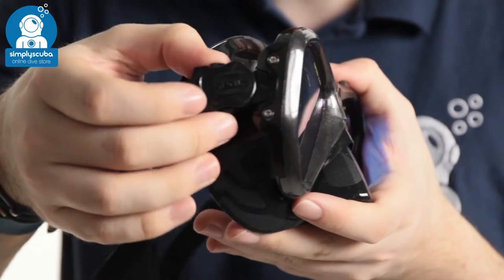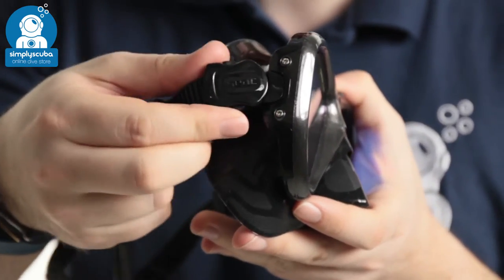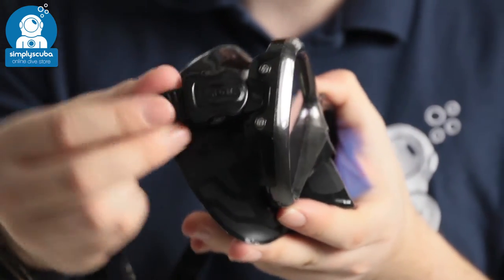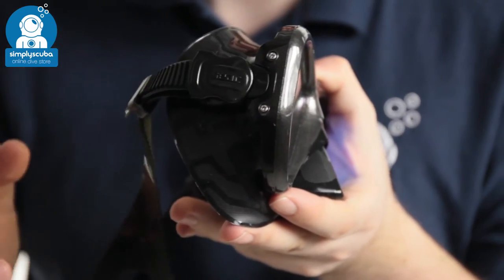The buckle itself attaches onto the frame but it's on a hinge system so it folds nice and flat. It also hinges up and down so no matter where you want that mask strap it's going to be nice and comfortable on the back of your head.